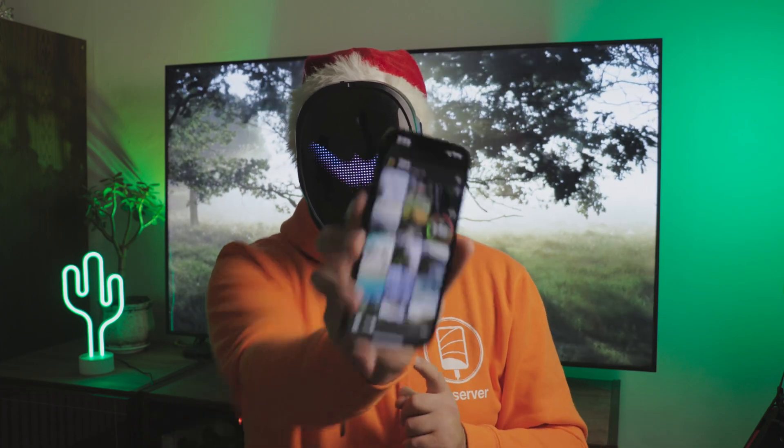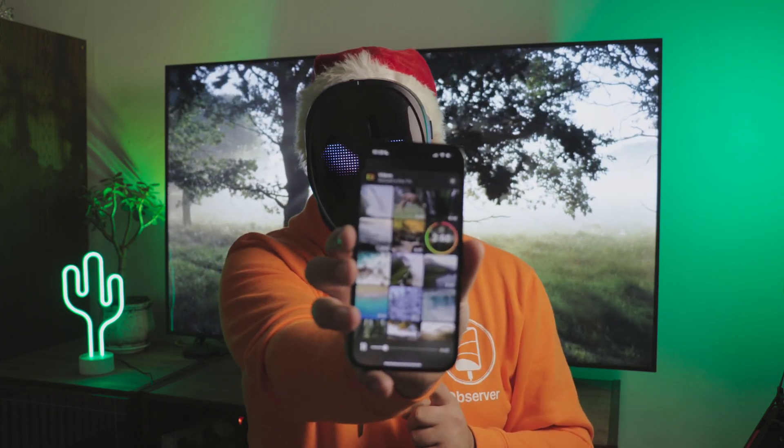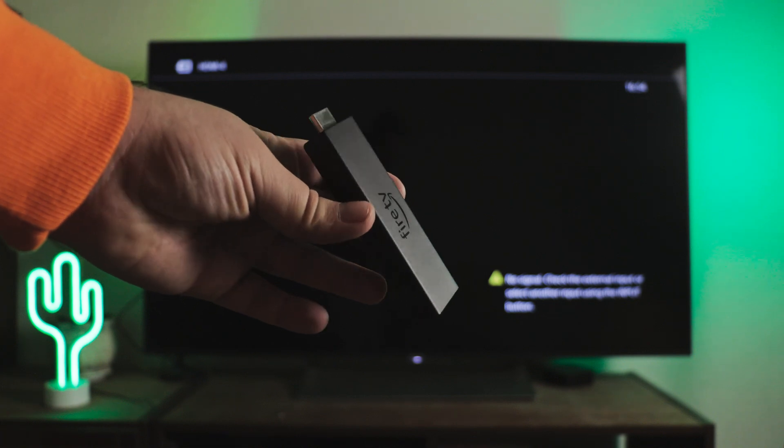For example, I'm currently viewing a video from my gallery on a TV screen, streamed through an Amazon Fire Stick.